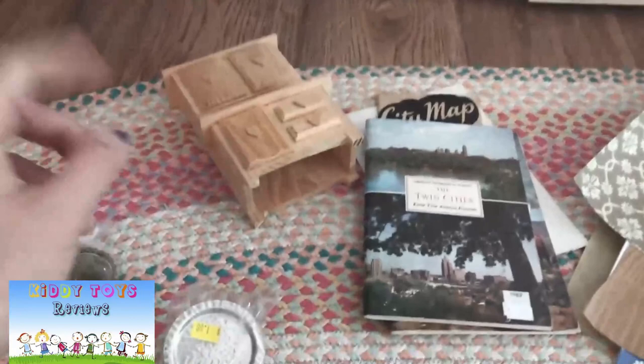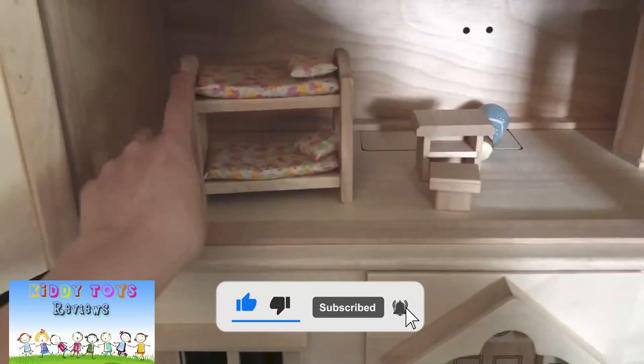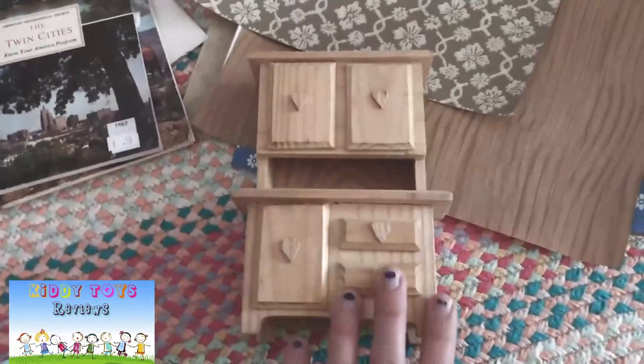For furniture, I have two approaches. We do have some of the furniture from Plan Toys, which is beautiful — the same natural, unfinished wood look as the rest of the house — and the fabrics they use are really pretty too. We have some of that and may paint some of it.